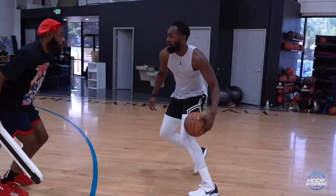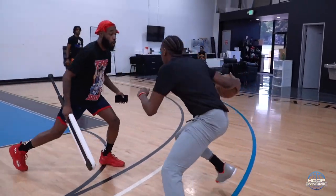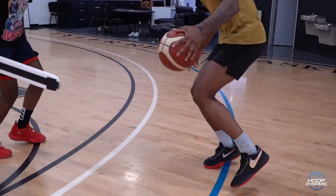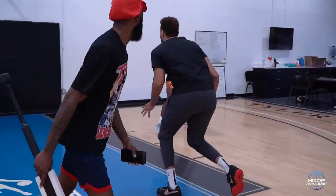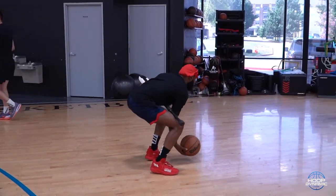Pop. Cross jab. Yes, yes, yes. There you go. Go. Up. Good. Long step. That's really good. Keep that ball protected, D. Don't swing it. Ball out.